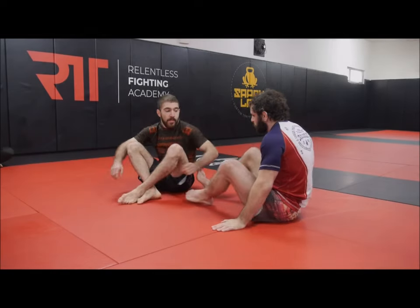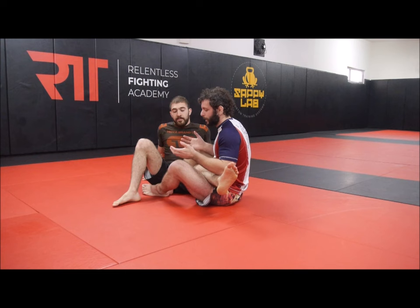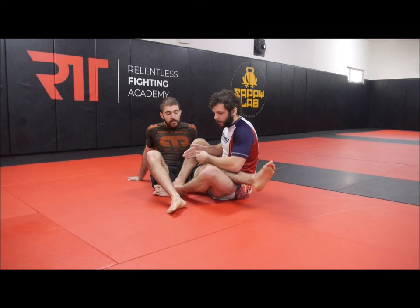We're going to start looking at the cross ashi. 'Ashi' just means leg. This is one type of entanglement where my leg is erected on one of his. Cross ashi means that my leg is on the inside and his leg is also on the inside, so it's going across my hips. When you're in cross ashi, you put your legs on the inside and this leg is over his hip.